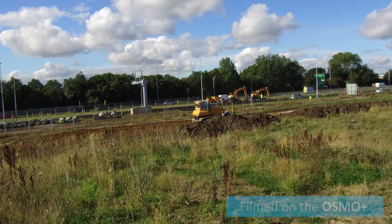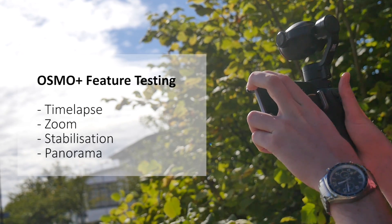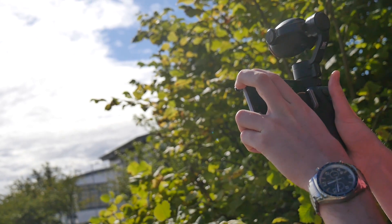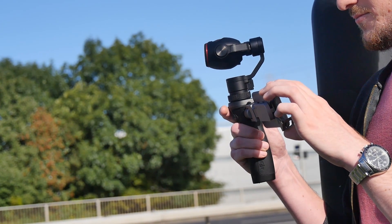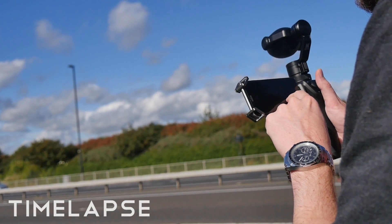These examples were shot in 4K near the HeliGuy office. As usual with DJI cameras, the video is exceptionally high quality. The Osmo's ergonomic handle feels great in your hand, allowing you to move around without any complications and capture all the video footage and stills that you need.